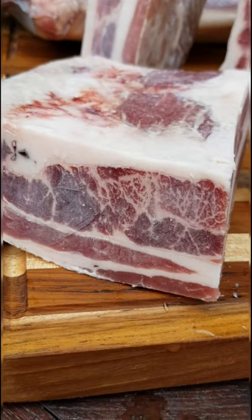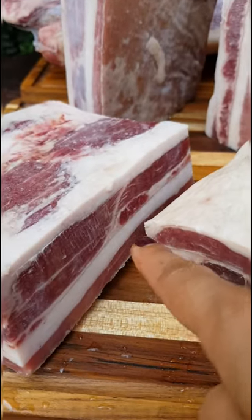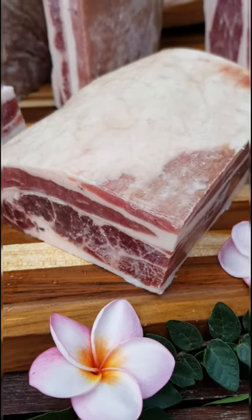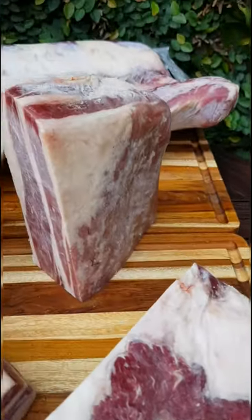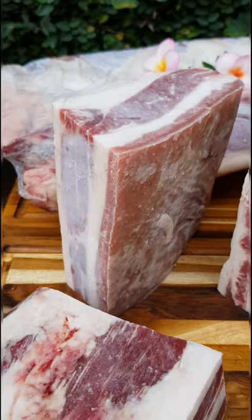If you want to see this, this is very good marbling — some fat layers in there. That is what makes it nice for yakiniku or shabu-shabu. They are frozen, and we will slice them while frozen like this.